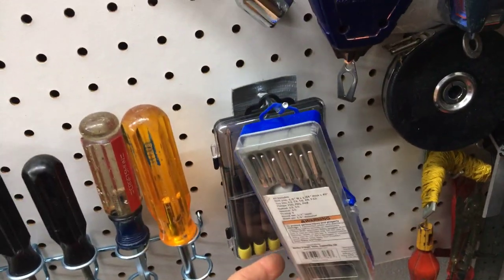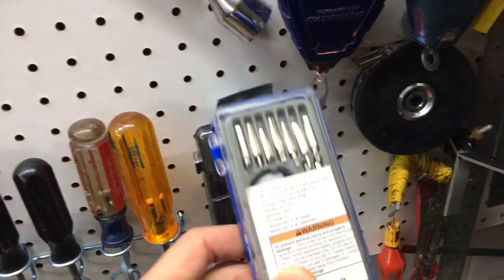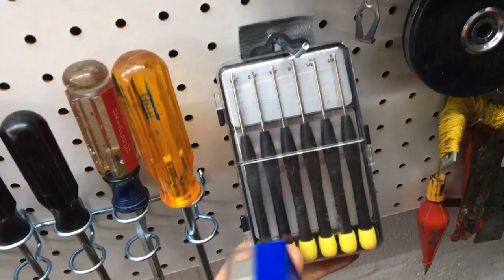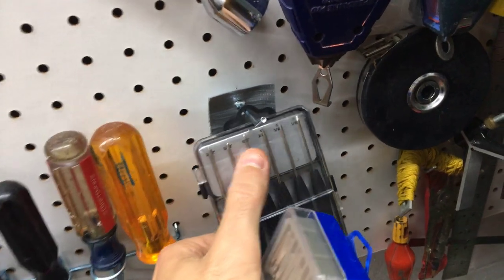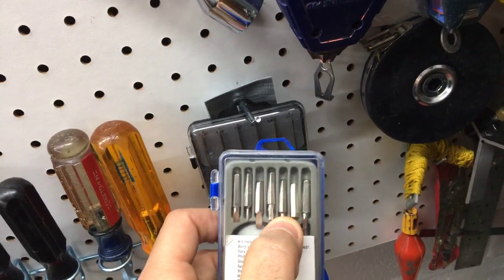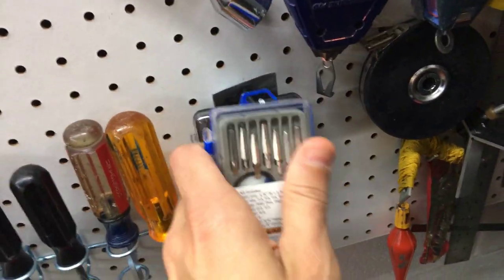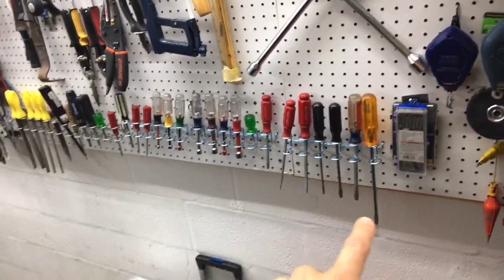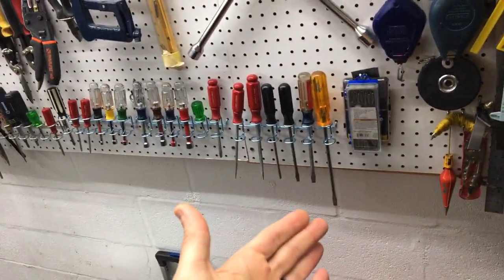There's a precision screwdriver set for electronics. I kept the original box, but you could make your own holder. These are really handy for getting into electronics and small things that have deep wells you can't reach with a standard screwdriver — another Harbor Freight find.